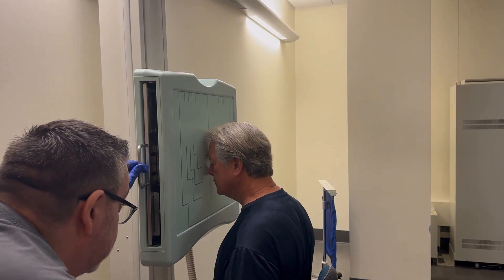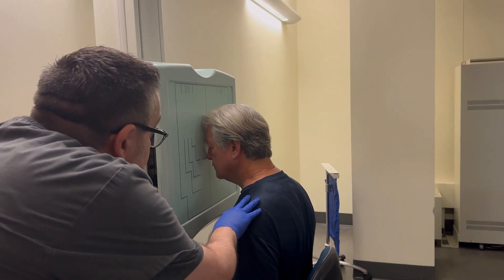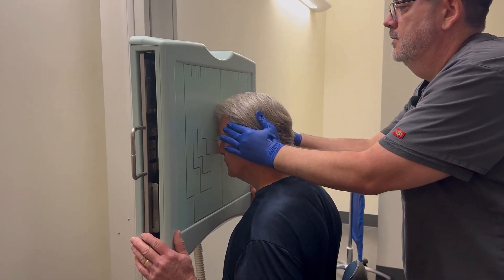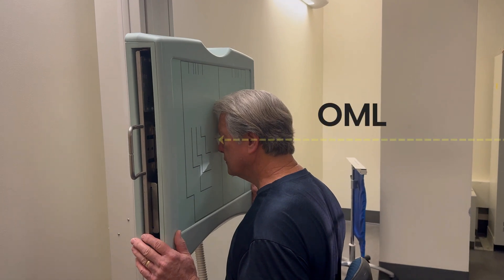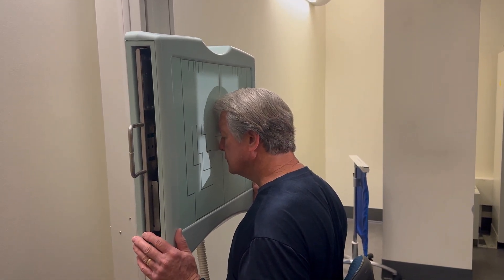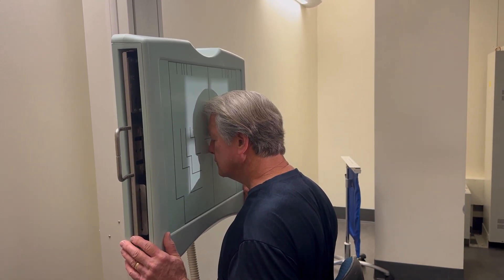Can you drop your chin just a little more? I'm going to lower the Bucky — right there. Got the nasion right in the center, no rotation. All you need to do once you're lined up is center your x-ray tube to the Bucky, which is already in alignment.